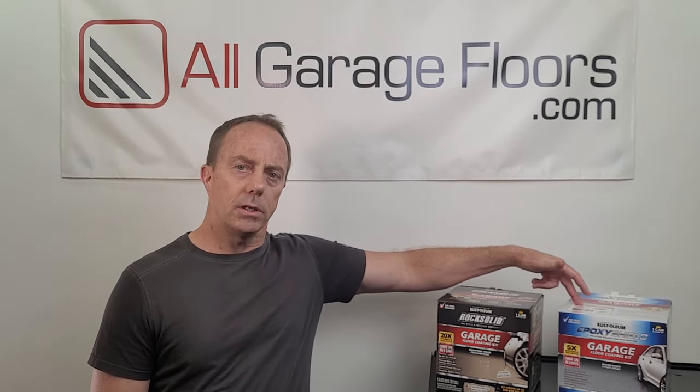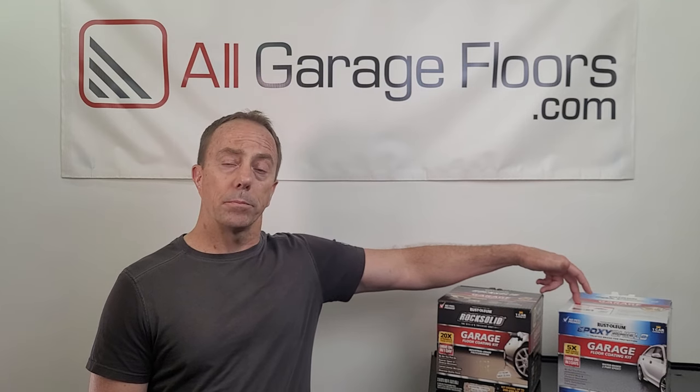A lot of people want to know about VOCs these days. Epoxy Shield has a low VOC content with less than 50 grams per liter. Rock Solid qualifies as a no-VOC coating because it has less than one gram per liter of VOC content.